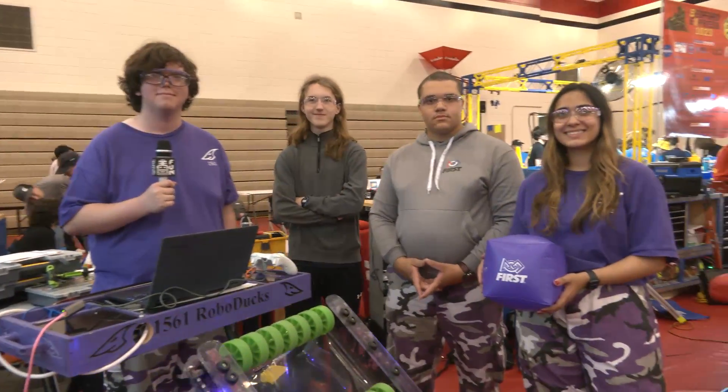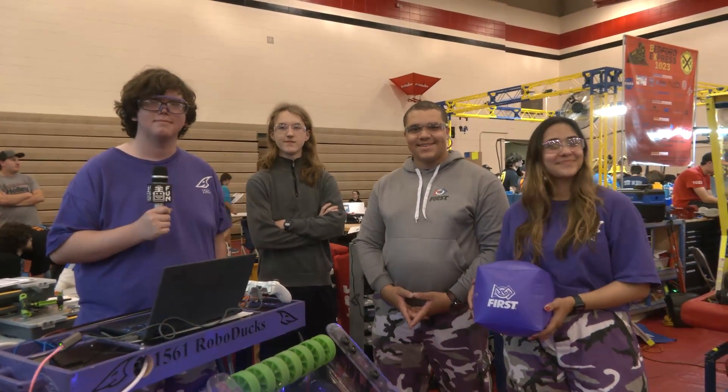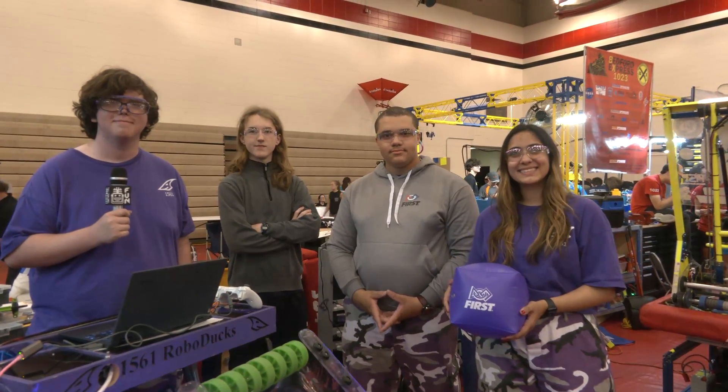Well, 1561, an incredible machine this year. It's so great to hear more about your team and share it with the FIRST community. Congratulations on a great season, good luck here at IRI, and we can't wait for future seasons to see what your team can do. Thanks a lot. Thank you.